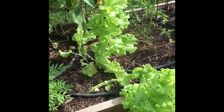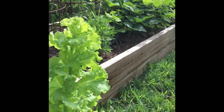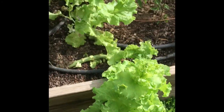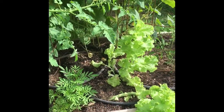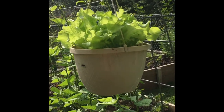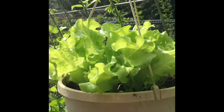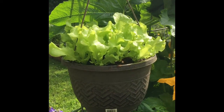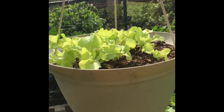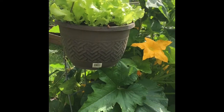Another thing I succession plant is lettuce. This is my first round of lettuce and you can see it is huge — it's probably going to get picked today, the last of it, so that's going to get torn out. Now that summer's in full swing and bugs are a serious problem, I put my lettuce in hanging baskets. There's one, and here's my second one — these are further along — and then I have a third hanging basket of lettuce that's a little bit smaller, so that'll let me harvest in waves.